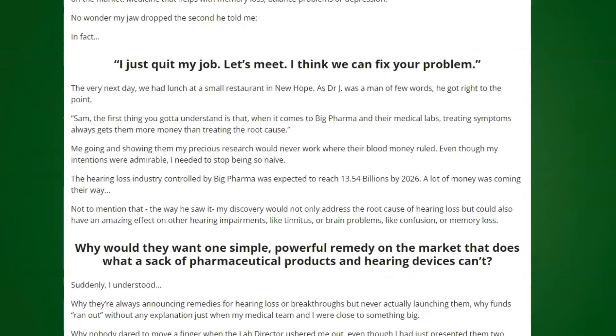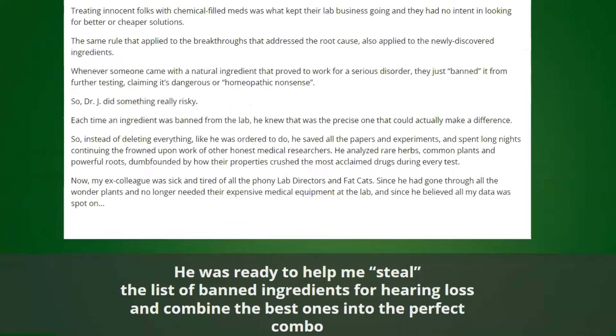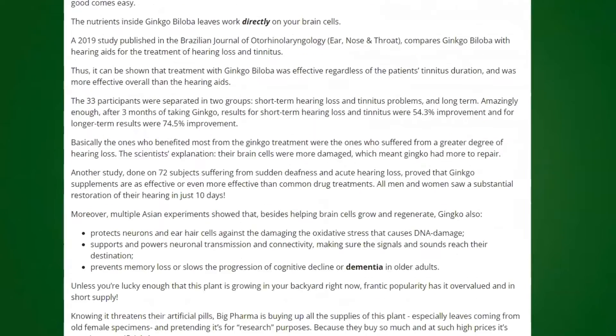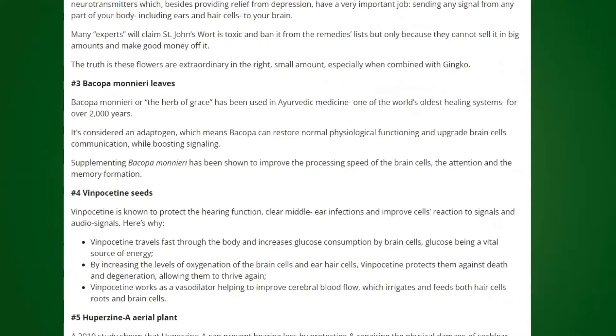Sharpier is an acoustics-supporting supplement that has a beneficial effect on acoustical nerve functioning and helps to keep ears healthy. Sharpier protects ears from various damages, including inflammation of the middle ear, allergies, and noise pollution, thus enhancing overall hearing.